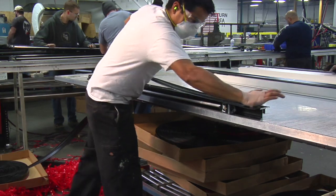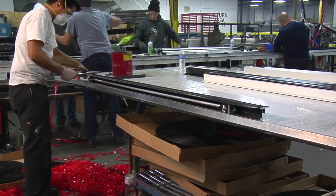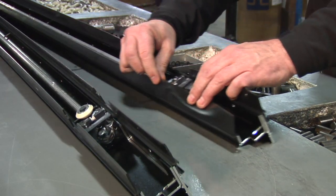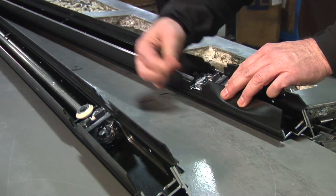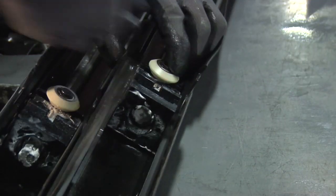Next, we attach the wiper seal to the mechanism to prevent water and other debris from penetrating the system. To complete installation of the wiper seal, we die cut it to assure the rack will fit properly. Then, we also attach our roller, coupler, and shoe to the bearing blocks.